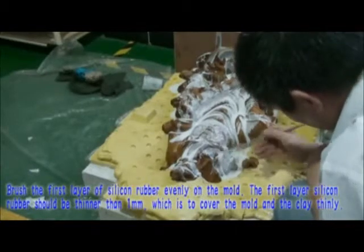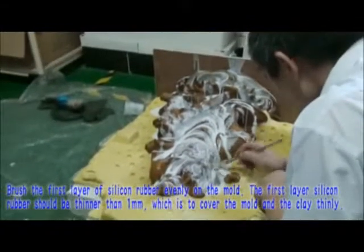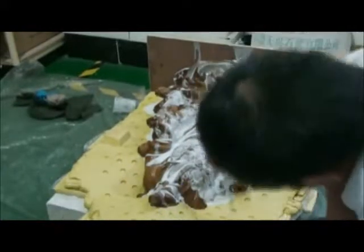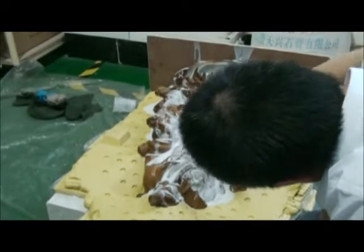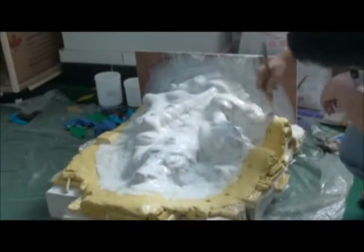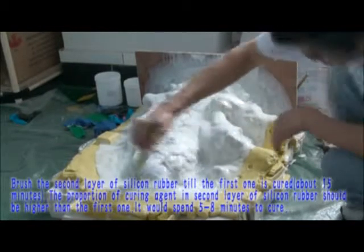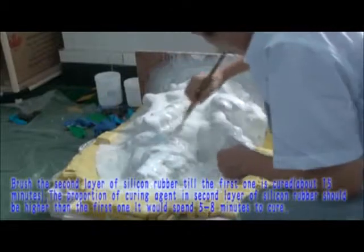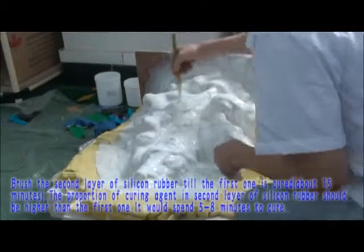Brush the first layer of silicone rubber evenly on the mold. The first layer should be thinner than 1 mm, covering the mold and clay thinly. Then brush the second layer of silicone rubber once the first layer is cured. The proportion of curing agent in the second layer should be higher than in the first. It should take 5 to 8 minutes to cure.